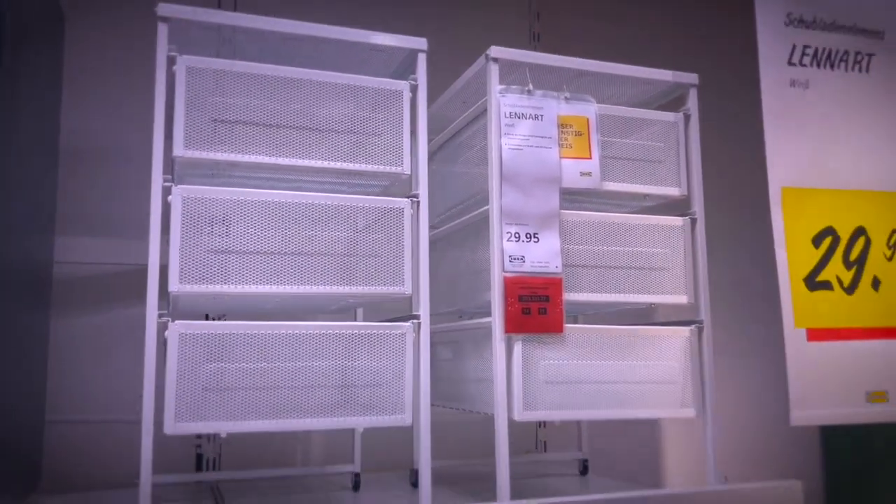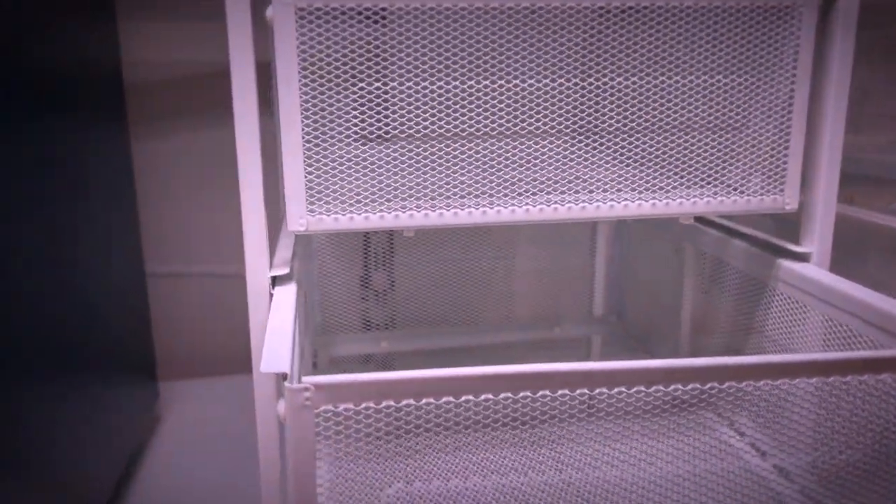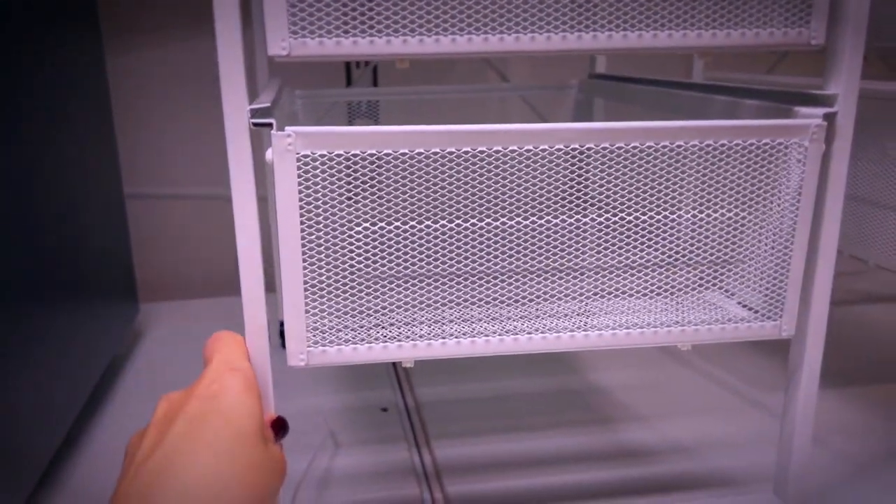Moving on to the office spaces, this element with three meshed metal drawers. Not super sturdy, but it can definitely hold a couple of soaps.